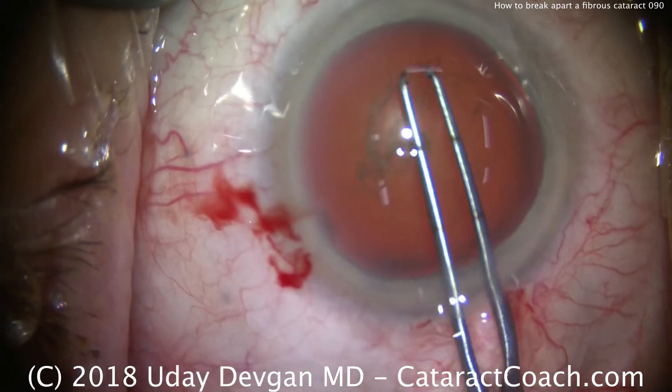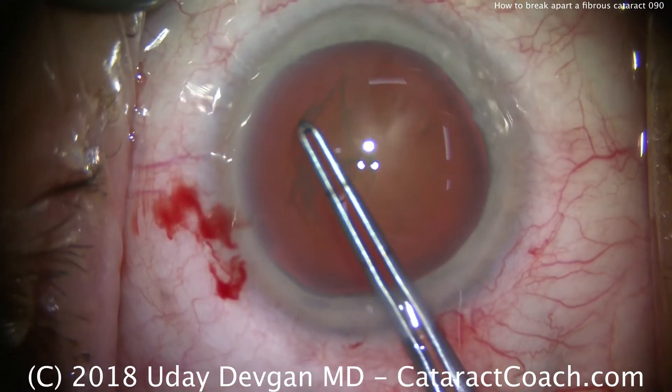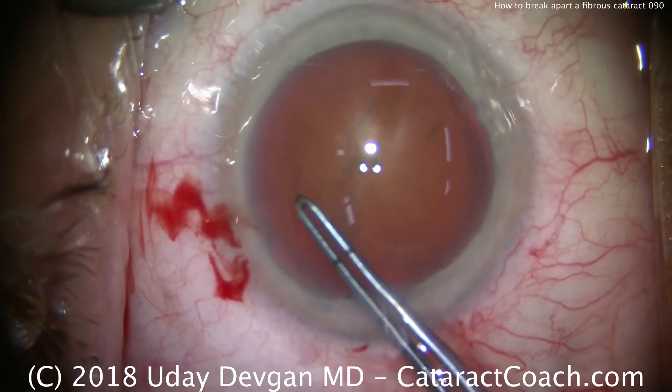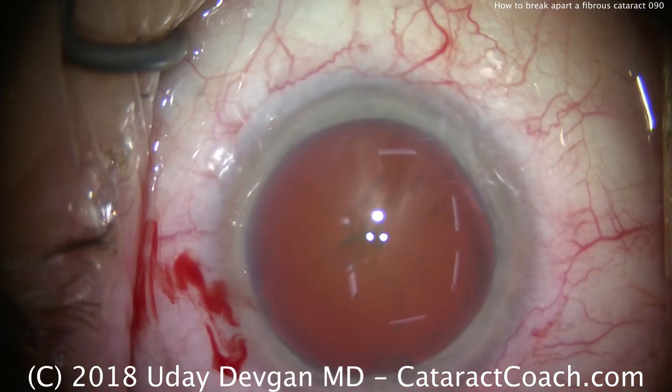And then of course during the surgery, during the rexis creation, I can go ahead and re-gauge that size. So there's the complete rexis — that's about five to five and a half millimeters in diameter.